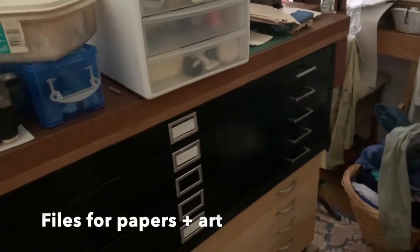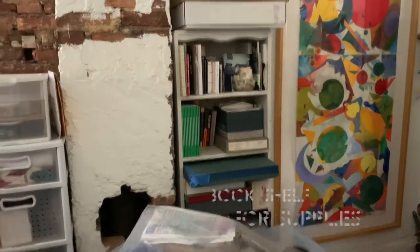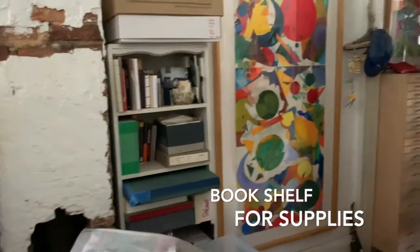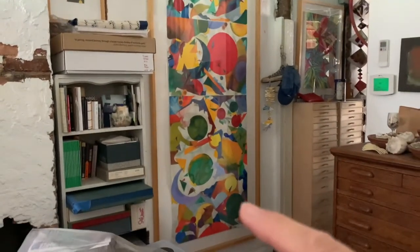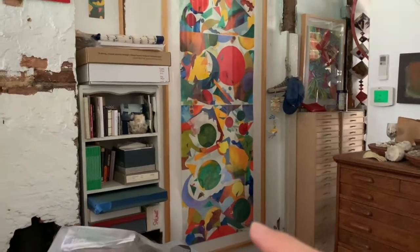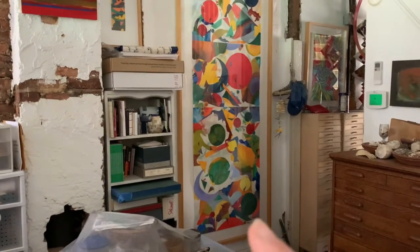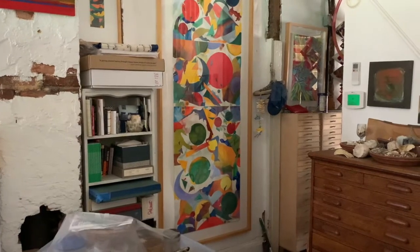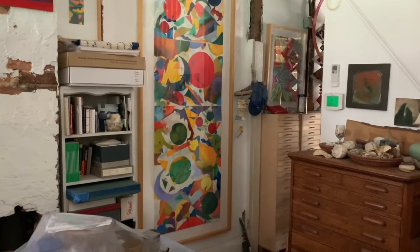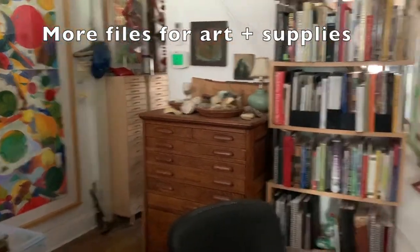Here inside the office area I have all my flat files for papers and prints that I've made, a sewing station in the back, books, papers, supplies. This is a piece of work I did back in the year 2000 — a long time ago — when I was at an art residency in Florida with a painter named Bryce Marden, B-R-Y-C-E M-A-R-D-E-N. We'll talk about that another day.